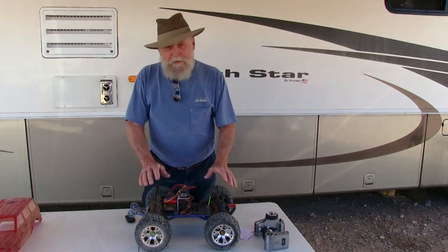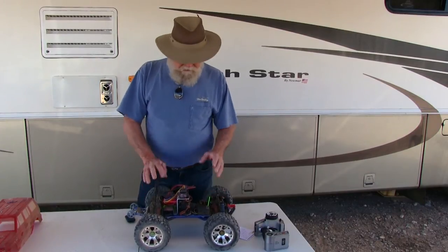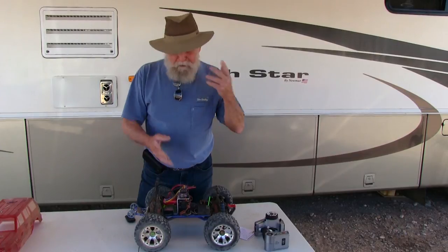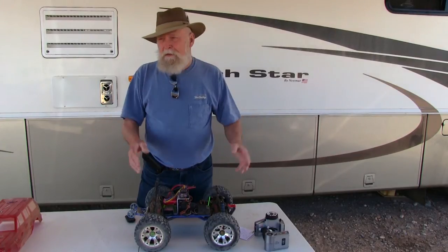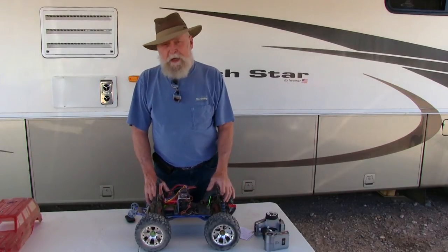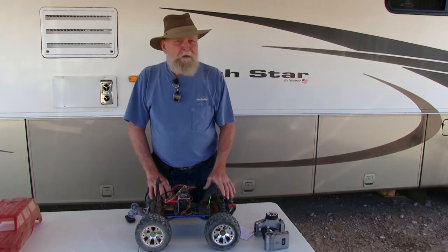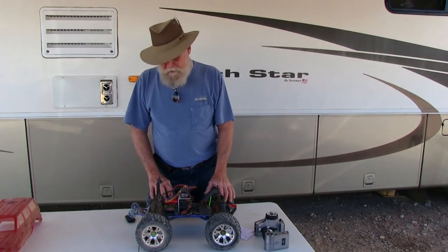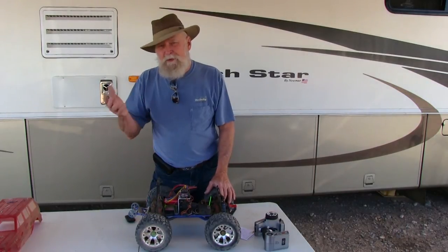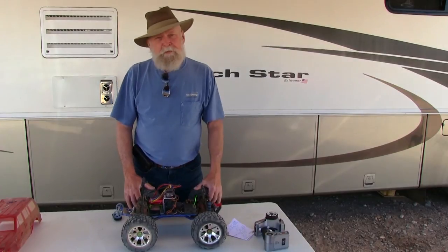So the next thing is this truck is going to be really moving. I don't have a radar gun, but I'd estimate this truck, the way it is right now, does about 35 miles per hour on a 2S battery and probably 42 to 45 miles per hour on a 3S.